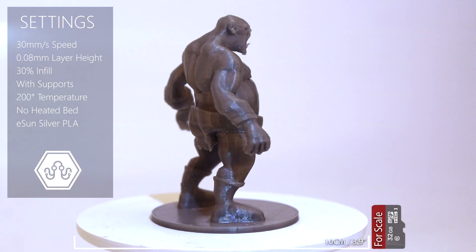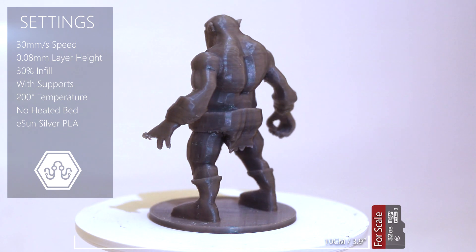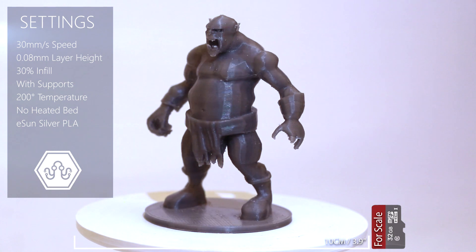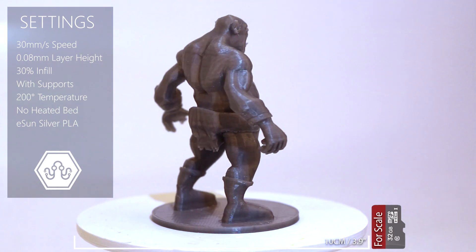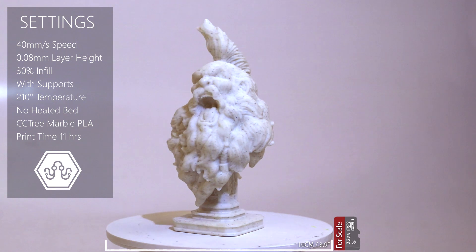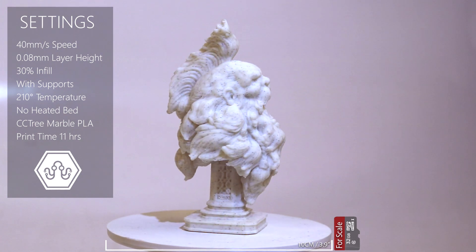This is a good example of a printed mini. Unfortunately it was lying around the DIY Electronics office for a while so some of the fingers and teeth broke off. But still you can see how much detail is captured in such a small little print. These next few prints just speak for themselves. I've seen six thousand dollar printers that just can't print like this, especially out of the box.